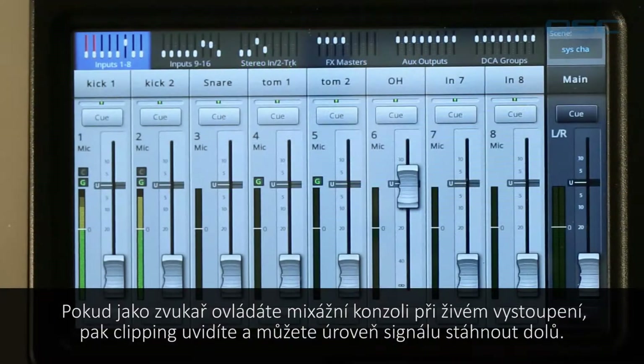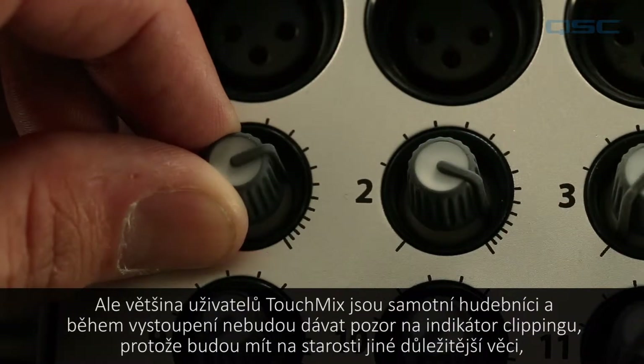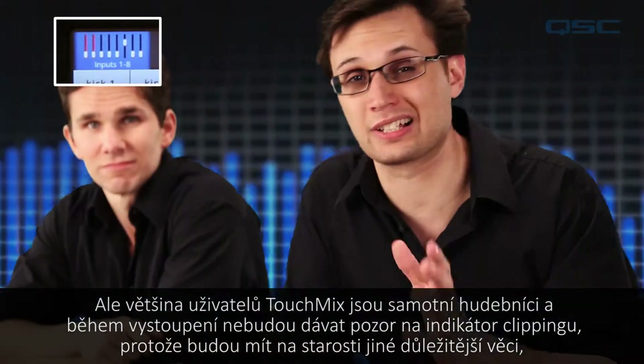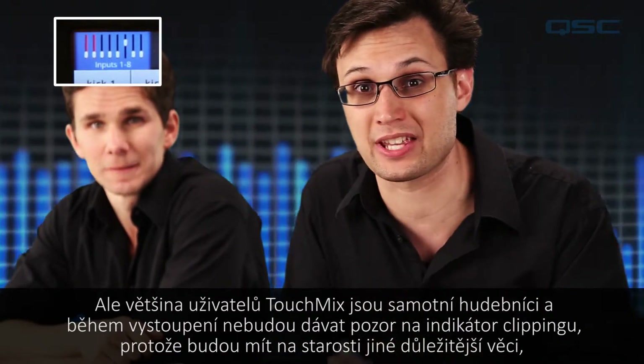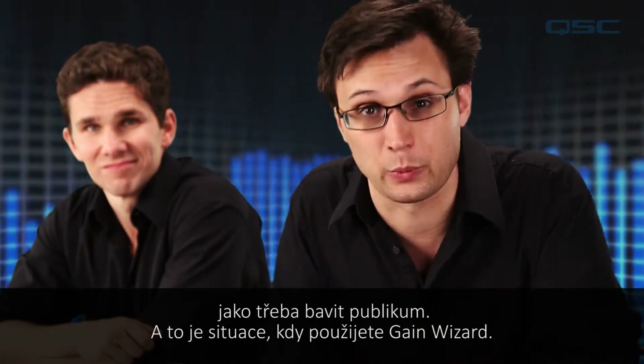The mixer can't automatically dial this down because the clipping is taking place in analog before the mixer receives it. If you're engineering a live mix you'll see the clipping and can dial it back down again. However, many TouchMix users are the performers themselves and won't be paying attention to the clip indicator during the set because they've got more important things to do — like entertaining the audience. Well, that's when you call on the gain wizard.